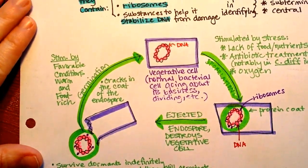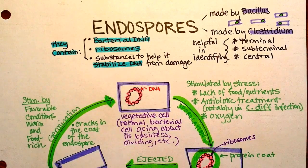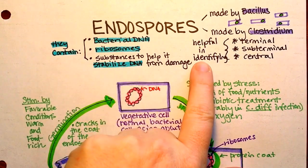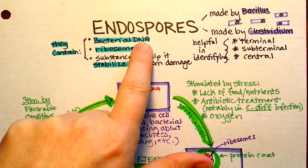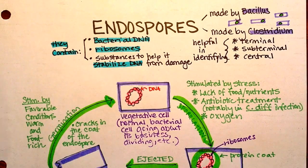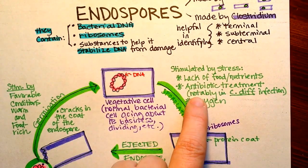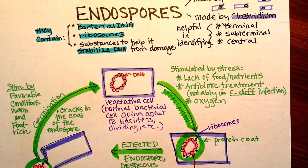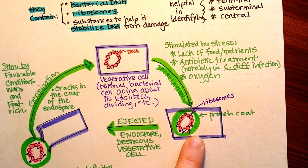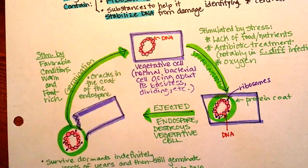To recap: endospores are formed by Bacillus and Clostridium — those are the medically significant genera. The endospore forms in different parts depending on the species, and the location is characteristic of the species and helpful in identification. Endospores only contain DNA, ribosomes, and substances that stabilize the DNA or are necessary for germination. Sporulation is stimulated by stress — particularly lack of food, antibiotic treatment, or presence of oxygen. Once formed, the endospore is ejected from the vegetative cell; the vegetative cell dies, and the endospore can remain dormant until favorable conditions occur again.